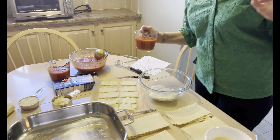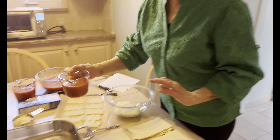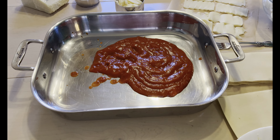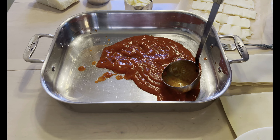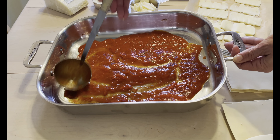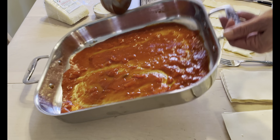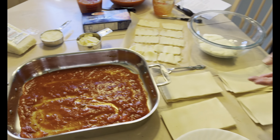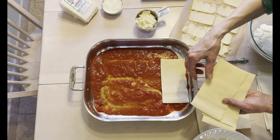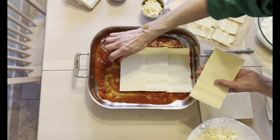First thing, preheat the oven to 375, and while that's working we're going to put a cup of tomato sauce in the bottom of the lasagna pan. Get it nice and even. And then we're going to layer four of these no-boil lasagna sheets — they will overlap a little bit and that's absolutely fine.